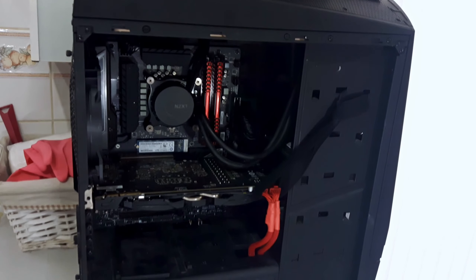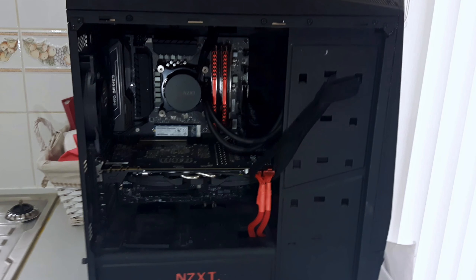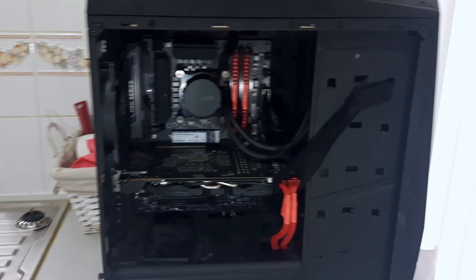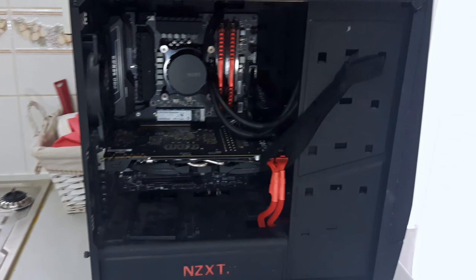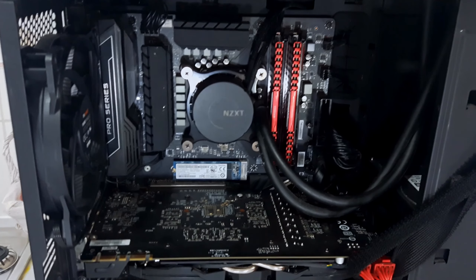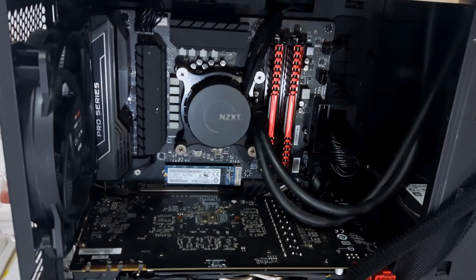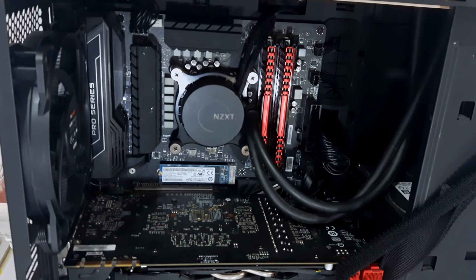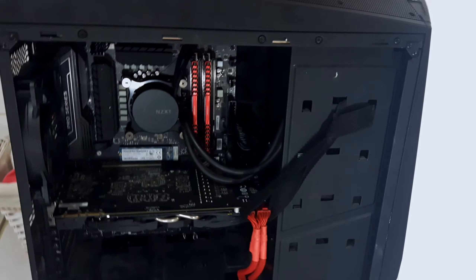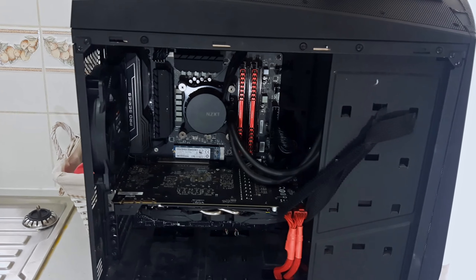So here it is — the system I currently game on, and it's also the system I edit every single video you've seen on the channel. We're using an MSI Z270 SLI Plus motherboard, and underneath the NZXT Kraken X61 cooler sits an i7-6700K from Intel. I've had this for about 4-5 years, and we've pretty much been running it at 4.7GHz at around 1.36V. Performance is fantastic, but we just need a little bit more editing performance.